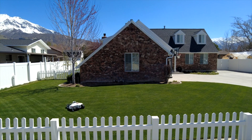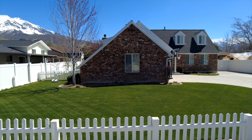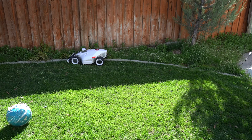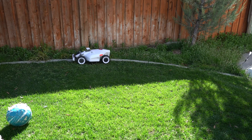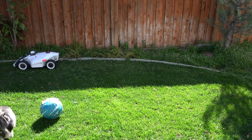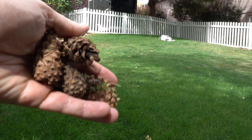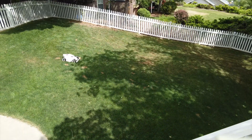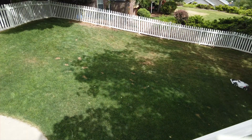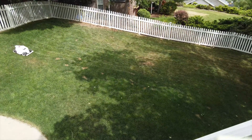Once you get everything dialed in, it pretty much runs by itself. I've had a few user errors where my kids left stuff out — not the fault of the robot. But the 3D vision obstacle avoidance got to the point where it was randomly detecting pine cones in my buddy's lawn, which was amazing. The future is looking really bright for Momotion and the Luba series.